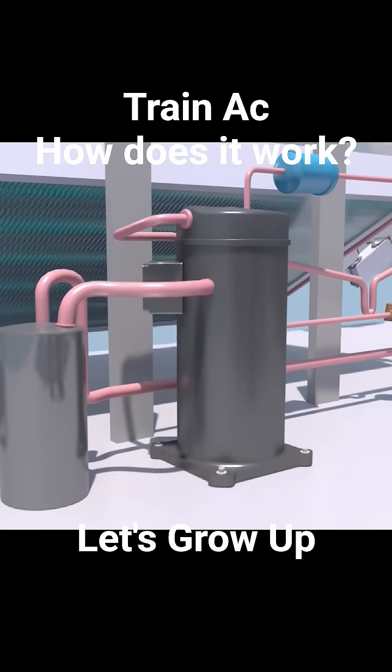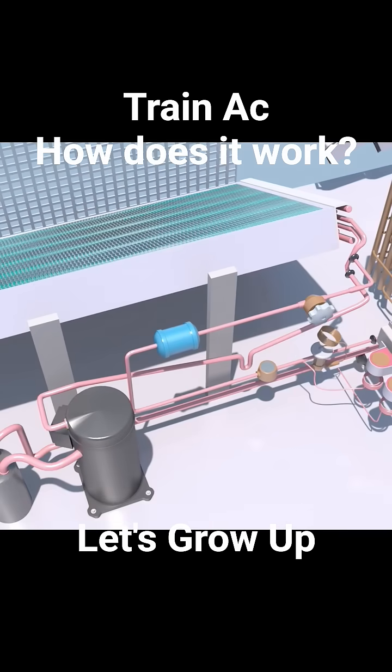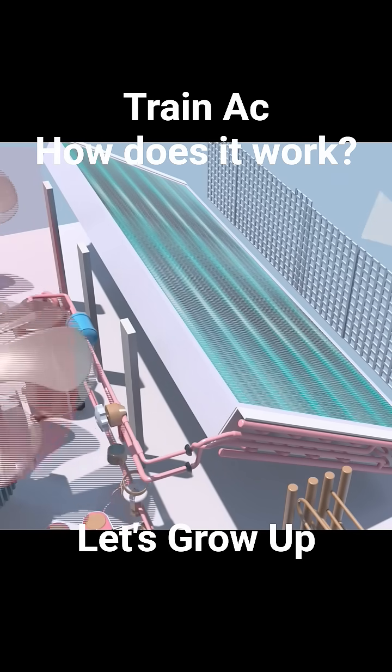This component here is the accumulator. The hot, high-pressure refrigerant gas flows into the condenser coils. As the hotter refrigerant comes into contact with the cooler air, it releases its heat to the outside environment.